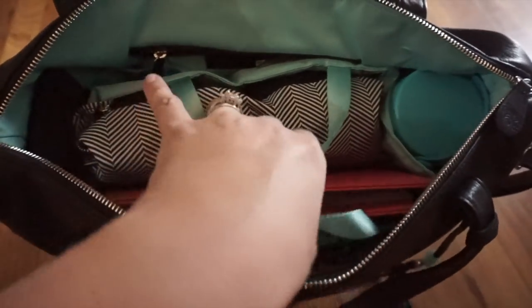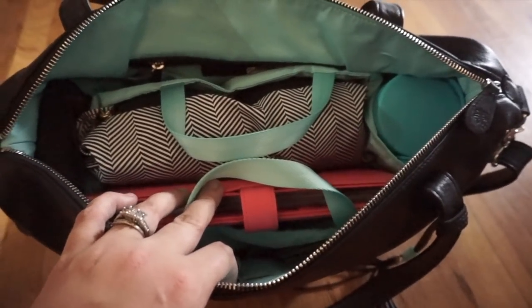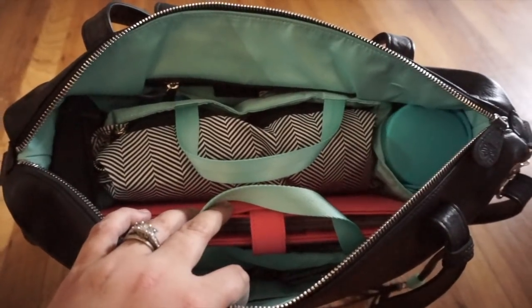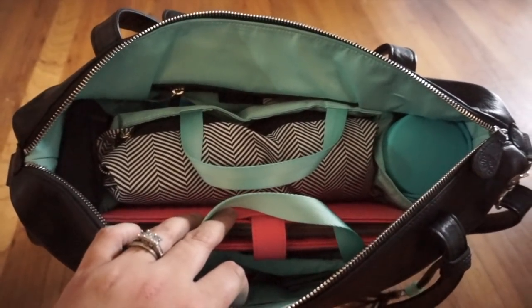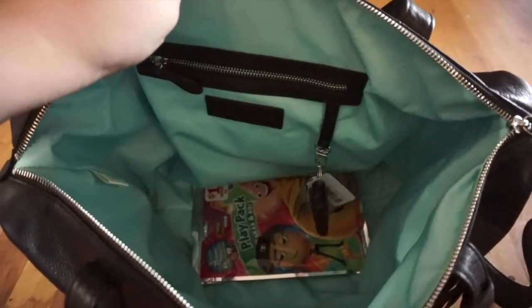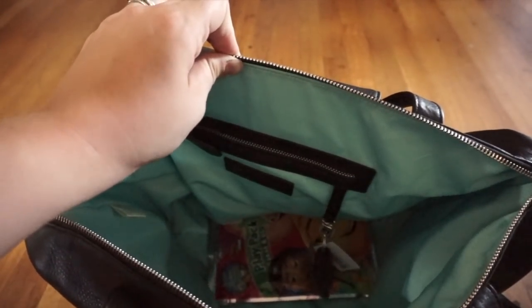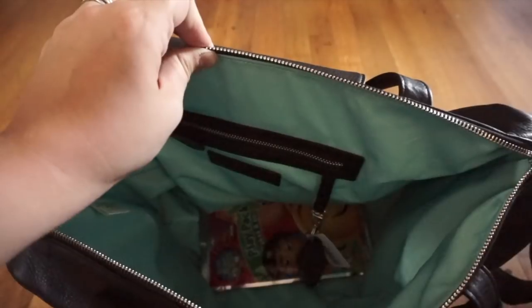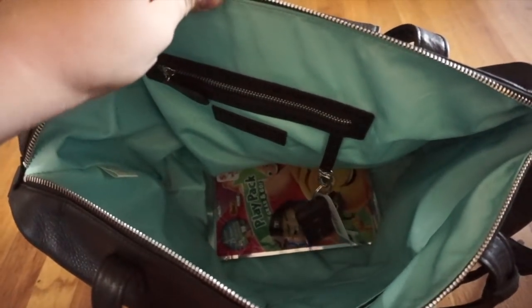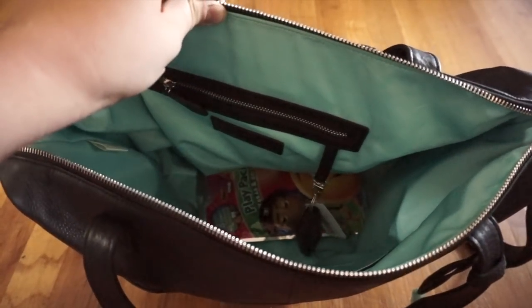Inside this bag there are multiple compartments, but it also has an insert, and that is where most of the organization comes from because it's a big bag. I'll take the insert out and go through what's in the bag, then show you the insert. This is definitely more of a horizontal packing type bag, and I really like that. For reference, I previously used a Petunia Pickle Bottom satchel as my favorite diaper bag, but you cannot compare it to a Lily Jade.